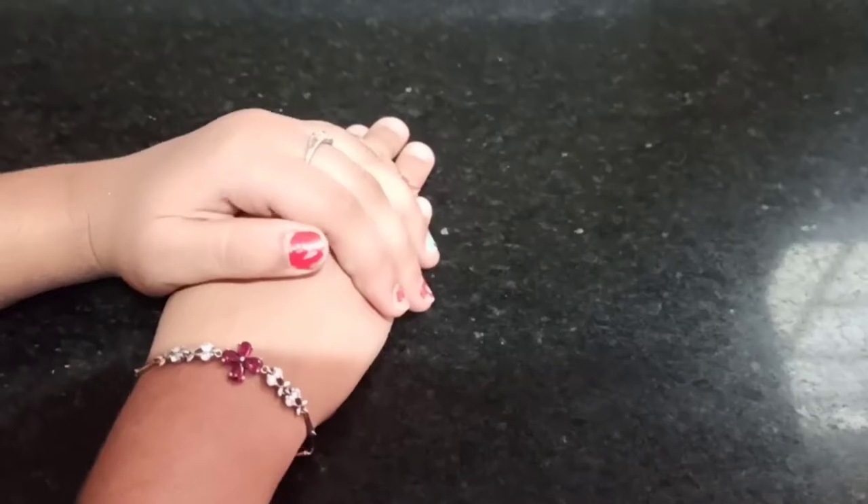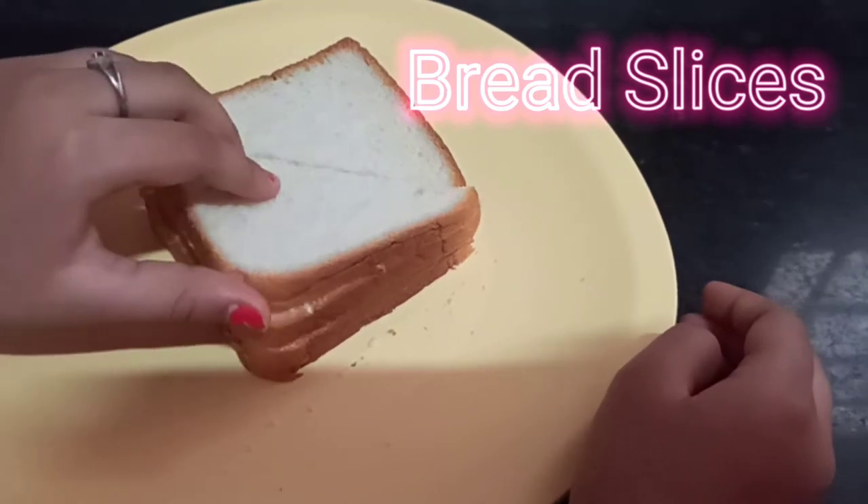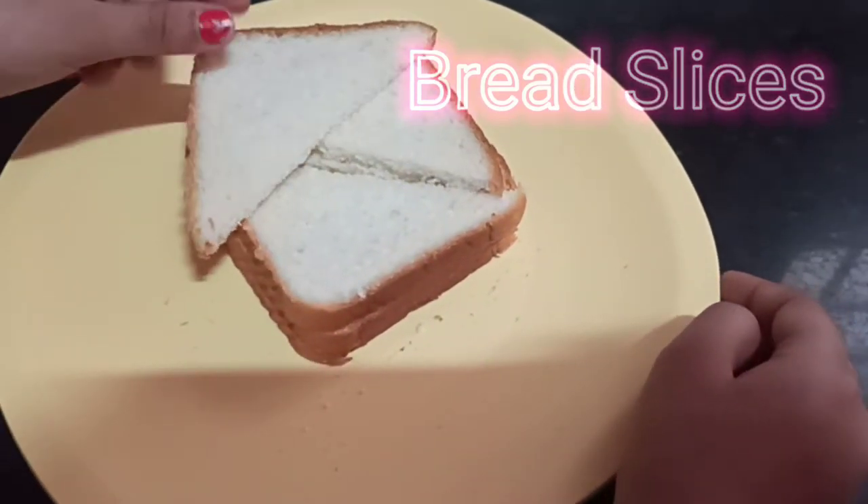So guys here are the ingredients. First you are going to take some bread slices and cut them into half so they make triangular pieces like this.